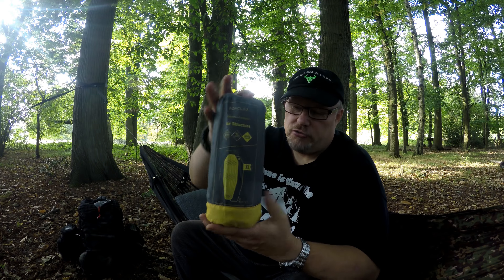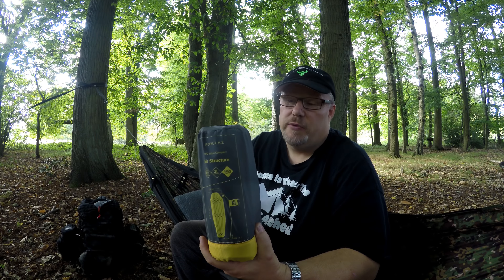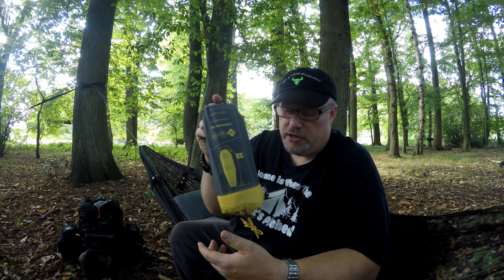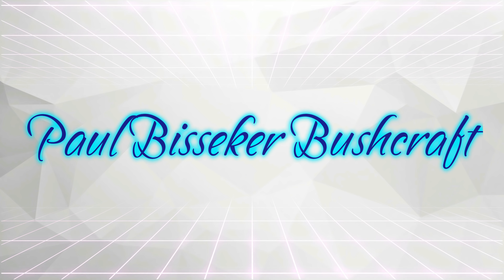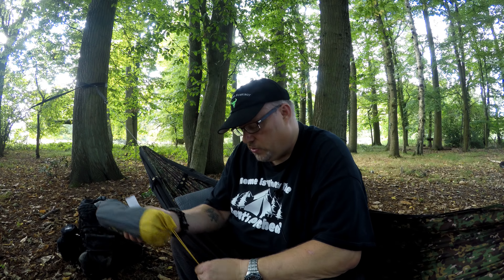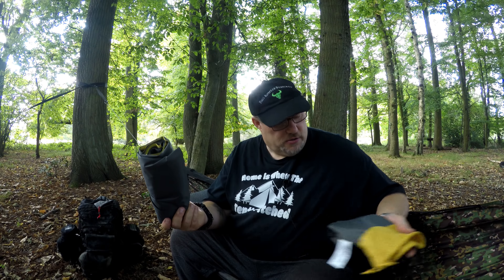As you can see it's a compact mattress. This is a first look more than a review, because I haven't even opened it or blown it up yet. So we don't know what it's like — I'm going to find out at the same time as you. I did buy it for use in the tent, but I'm also going to try it inside the hammock between the two layers. Because some people like to use these in a hammock and I never have, so we'll find that out together.